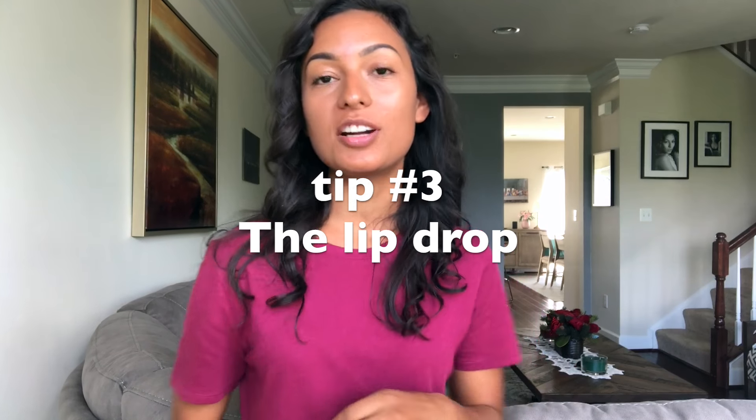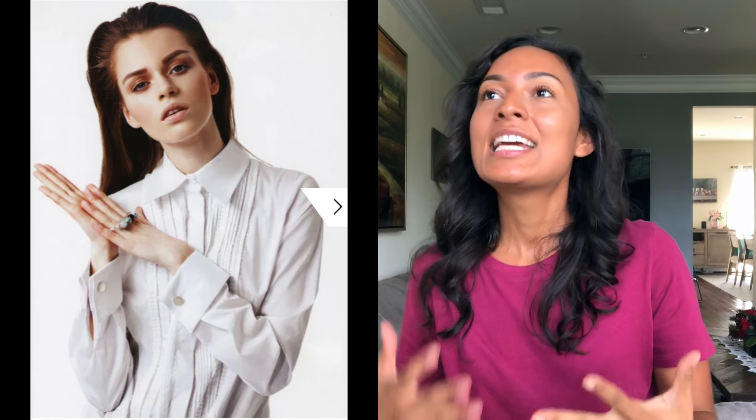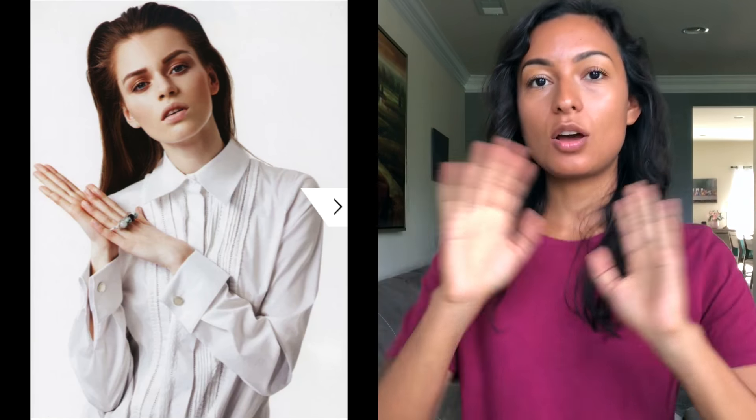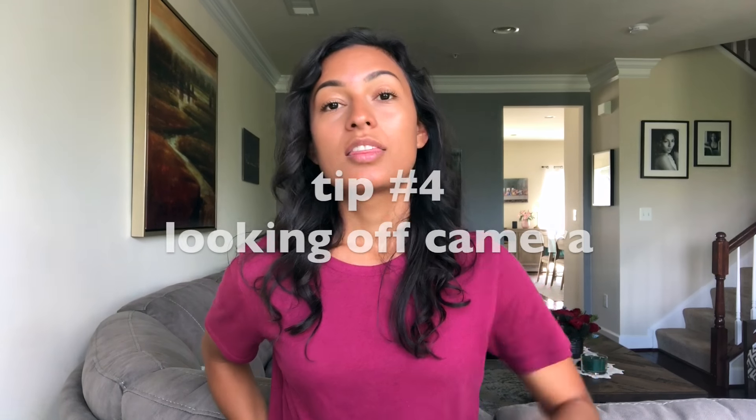Tip number three is gonna be the lip drop — drop your lower lip. You basically just relax your face and literally drop the lower lip. It's super subtle, nothing crazy. It just gives you more options when you're modeling; you don't have to do it all the time. If you show a little bit of teeth, it's kind of like saying 'hey' — just relax your face and drop your lip a little bit.